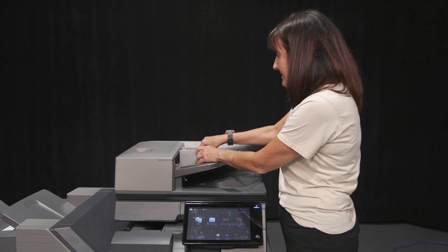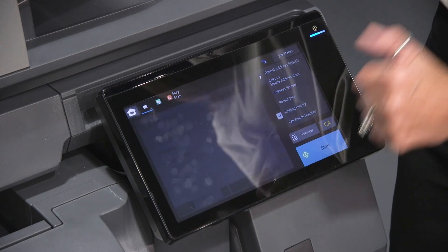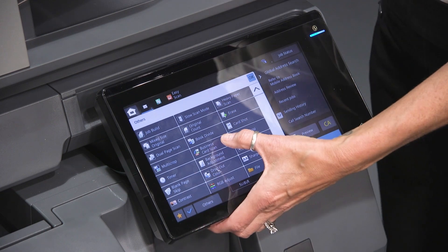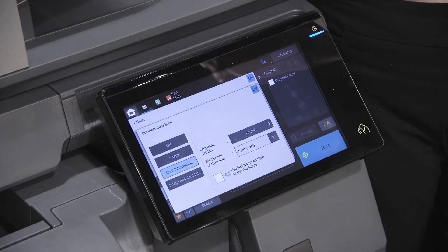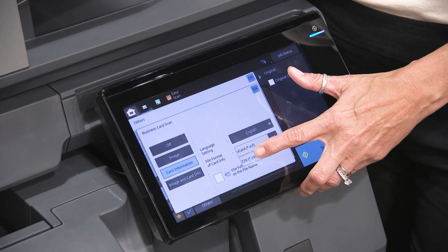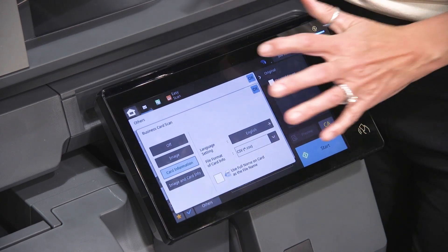The feeder will actually go down to the size of those business cards. You're going to go into your scanning just like before, choose your name under others, and tell it 'business card scan.' Where it says card information, you have a choice: you can upload this information into Outlook or to a CSV file to be uploaded to your computer.